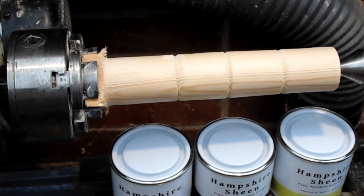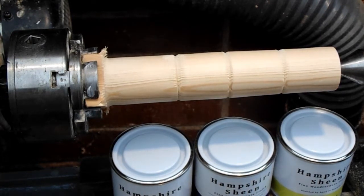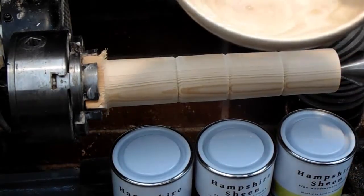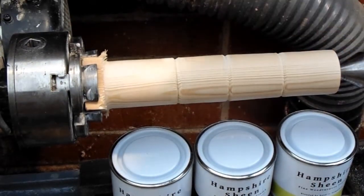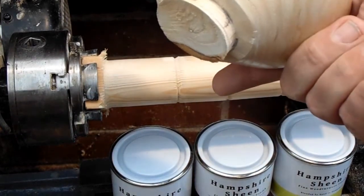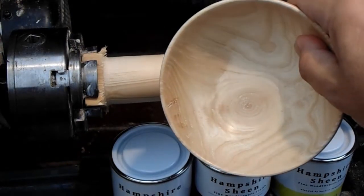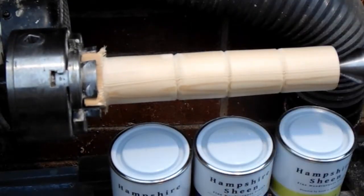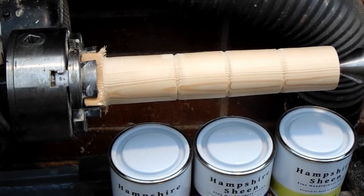I've used this briefly on a bowl which I showed in the last video. I do like the effect — that was a combination of the titanium wax and then original over the top. It feels nice and seems to be quite economical to use, but I'm interested to see the difference in the finishes, so let's give it a go.